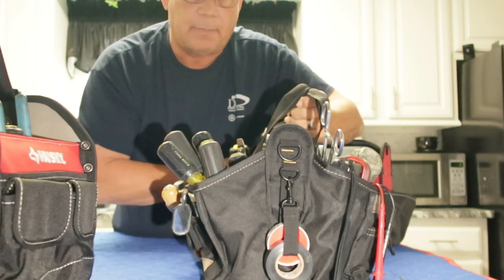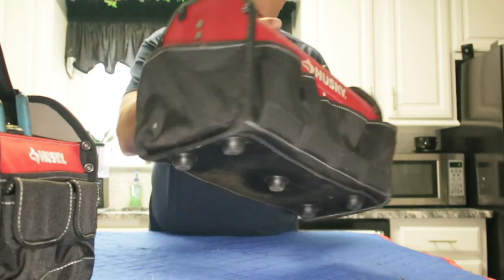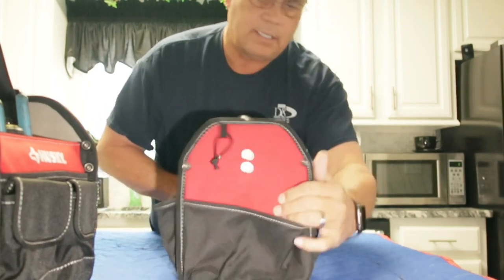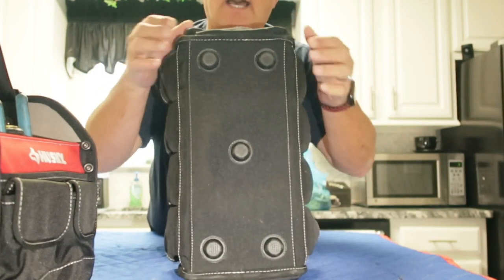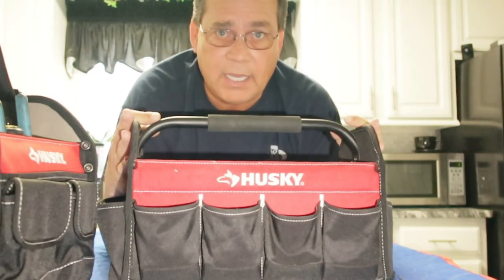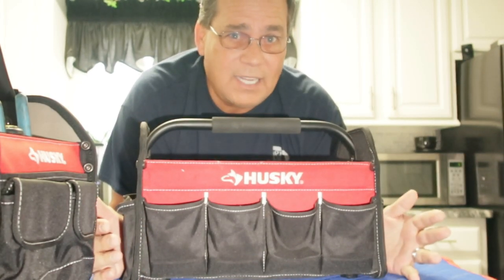Let me show you this other Husky bag I used for a little while. This Husky bag is rigid. It's got nice pockets, but the problem is there aren't very many — zero pockets on the inside, a few on the back, a few on the side, and a big one on the side. It's got a good sturdy handle, it sits real nice, and it's got feet, so when you set it down you don't have to worry about scratching the floor. The problem is it's big and bulky with a very deep well, and it really doesn't have enough pockets for all the hand tools I've got.